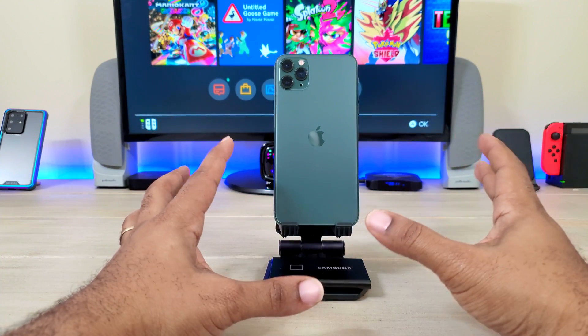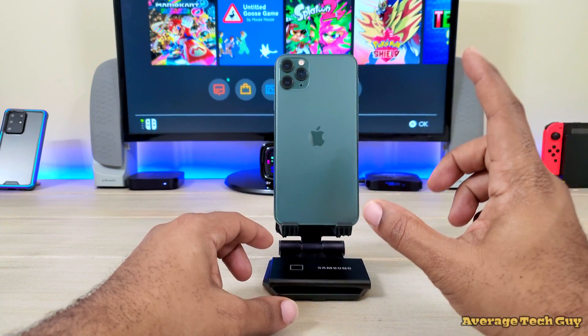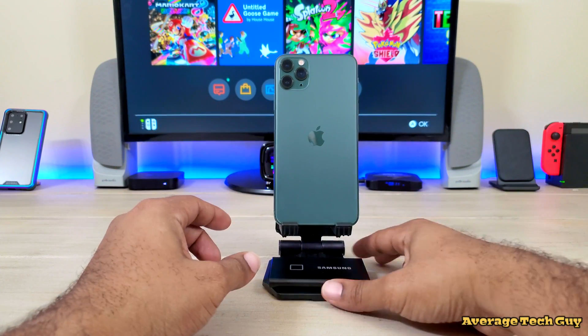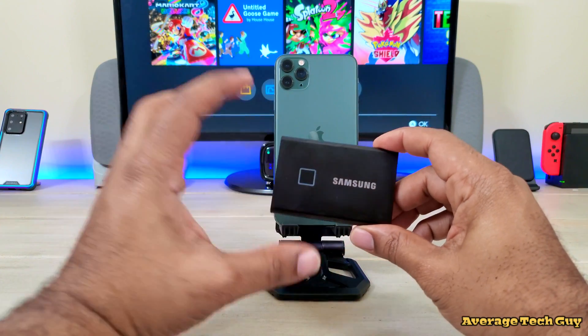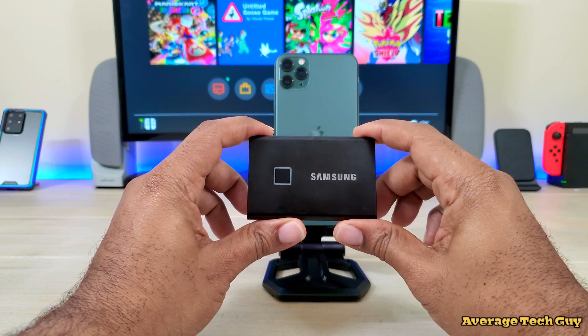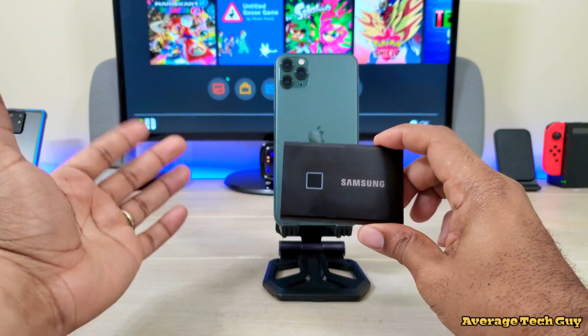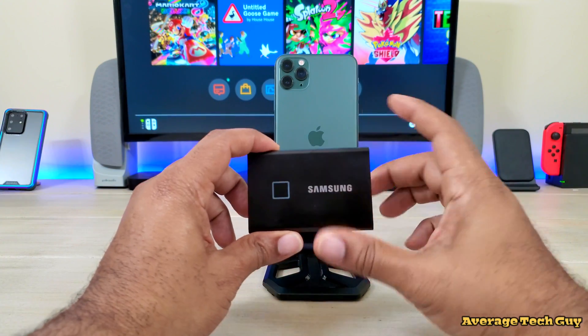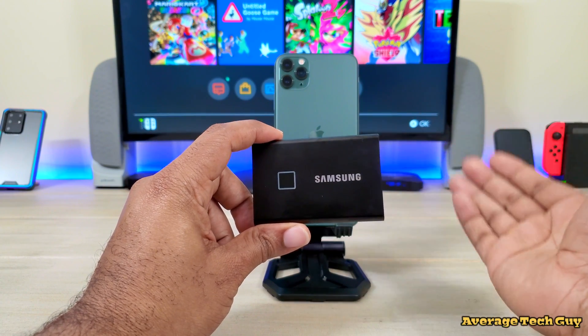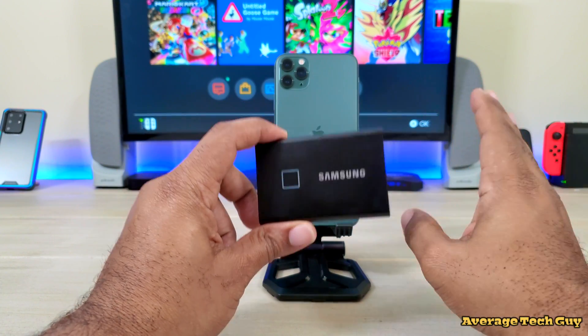I've done this before in previous videos but some people cannot get this to work. First thing to know is this is a Samsung T7 Touch. This particular device is EXFAT pre-formatted, so it works with Mac OS, Windows, and Android systems. I've tried it, I've tested it — it works.